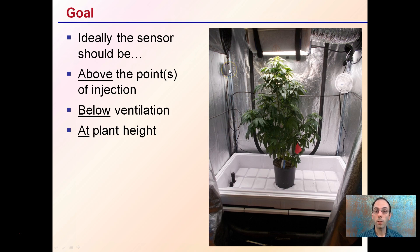You also want the sensor below your ventilation. My ventilation is at the top to help exhaust the hot air, so I don't want to place the sensor above that — if the ventilation is pulling out CO2, I don't want the controller trying to fill the entire grow tent.